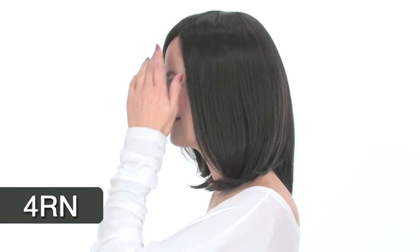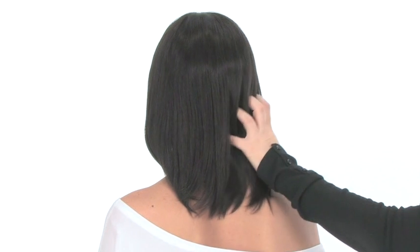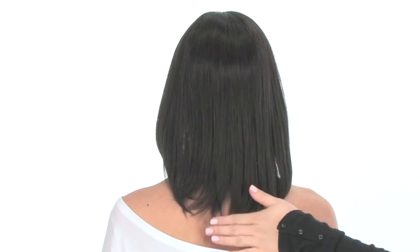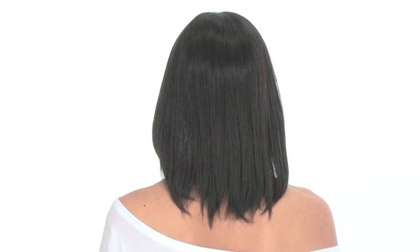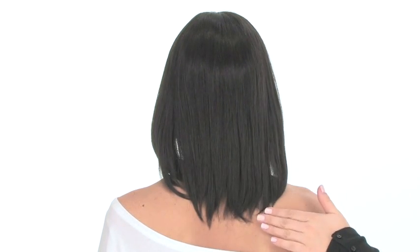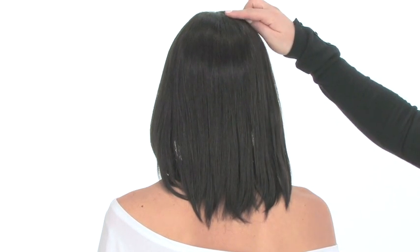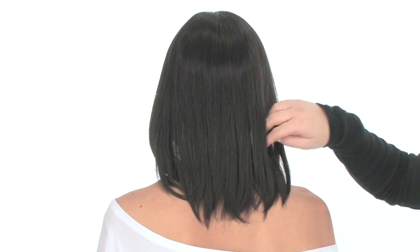The color shown here on Carrie is 4RN — a gorgeous, natural dark brown. You can wear this style behind the ear, or even half up and half down, or add a hair accessory. Because it's human hair, you can add a curl or flat iron it completely straight. Jon Renau makes human hair wigs out of the finest quality human hair you can find on the market. This is a shorter bob, but it does come below the shoulder. The layers at the crown measure 11 inches, giving it subtle layering for nice movement.